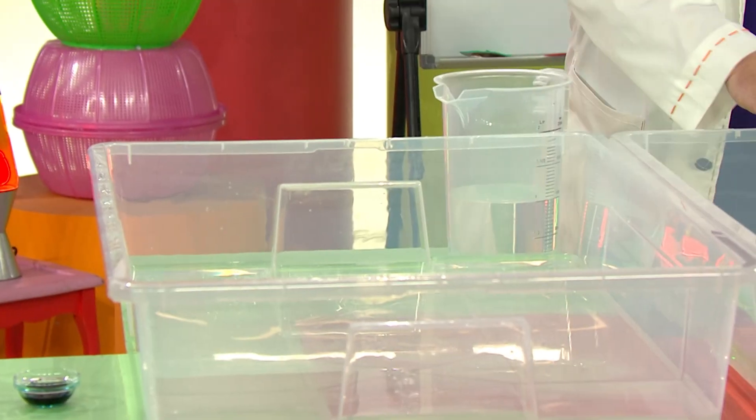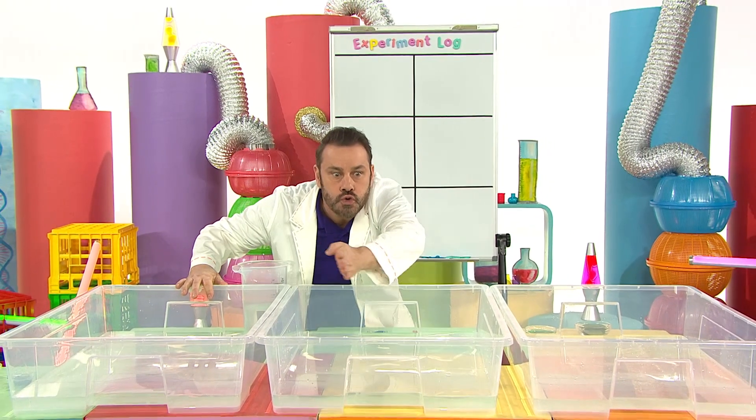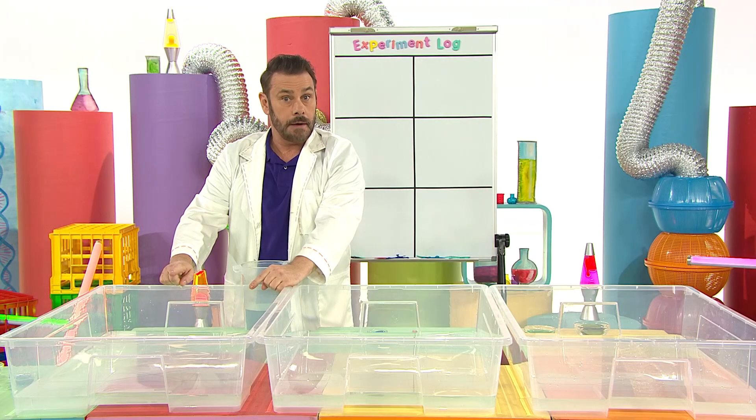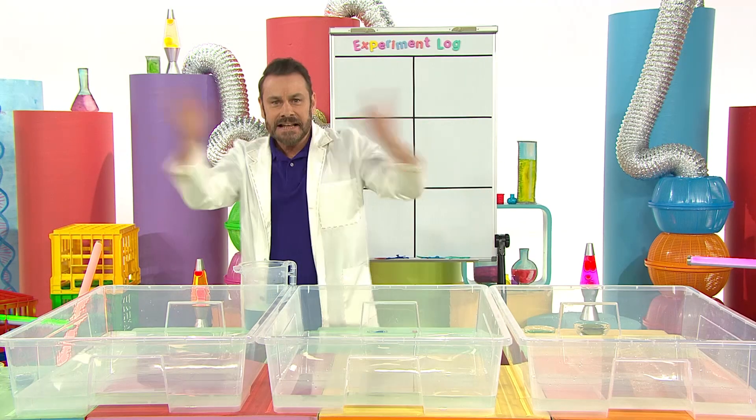Anyway, first I've got these containers of water for our boat to zoom through. I'll just finish filling this one up and then everything is ready to go. Let's experiment.